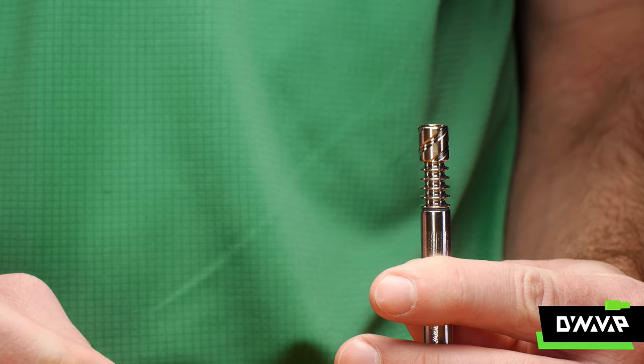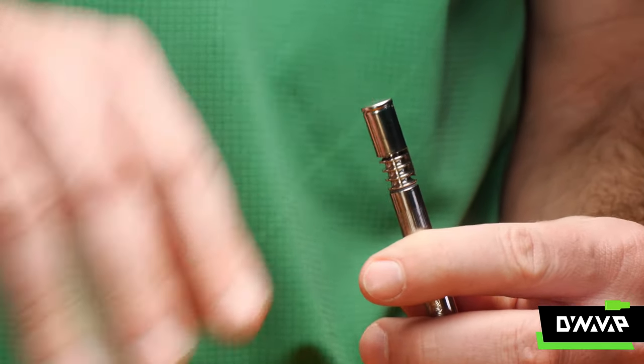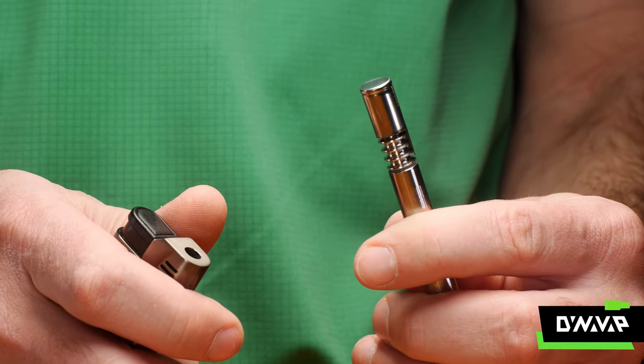When heating for the first time, make sure you hold your VapCap in an upright position so your concentrates melt into the coils, not the cap.